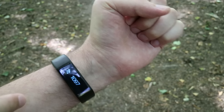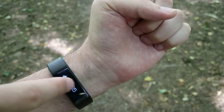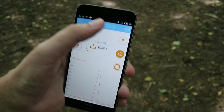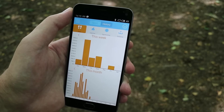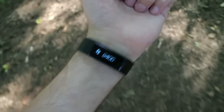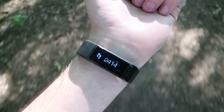It tracks steps, distance, and burned calories. Syncs stats with your phone and shows tracking history. Step tracking is super accurate and updates almost in real time with every step. And it's tracking actual steps — you can't fool it by just waving your hand.